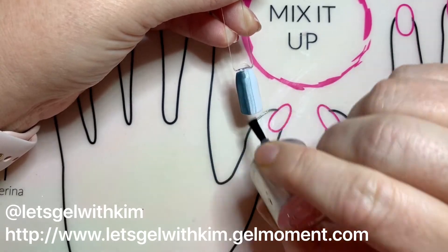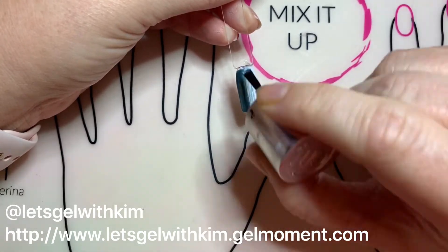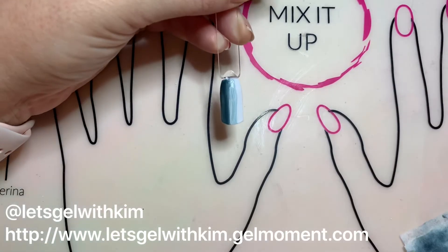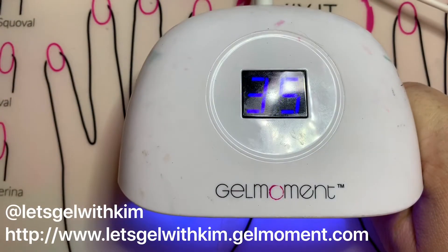Now I'm going to take a Clearly Frisky brush that I have completely wiped off with a nail cleanser pad to the point where it's almost dry, and I'm just going to blend that center line. You'll do another 45 second cure.